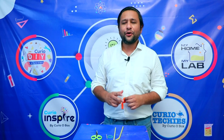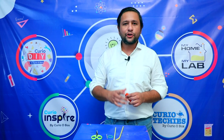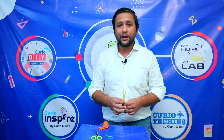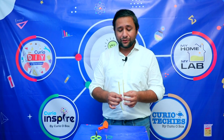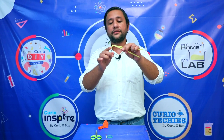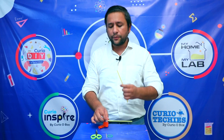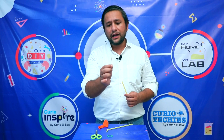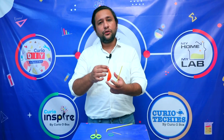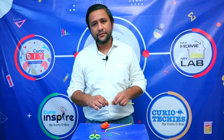Here we are going to use the force of air, and this toy is going to be a very interesting one. I'm sure all of you would love to make it and understand the concept behind it. We have named it the 'Balloon Spinner.' To make it, we need two straws — one must be a bent straw. The other straw can be straight. We also need one toothpick, one rubber band, and one balloon.